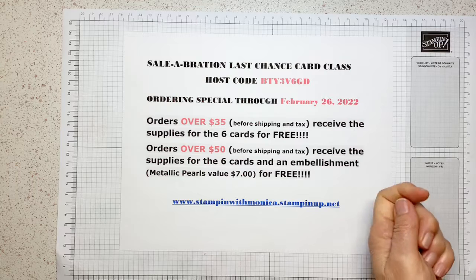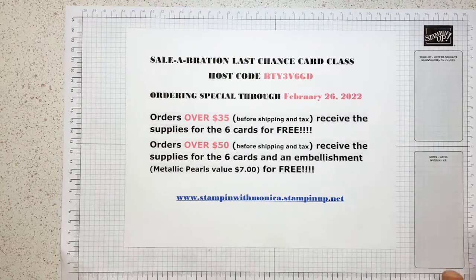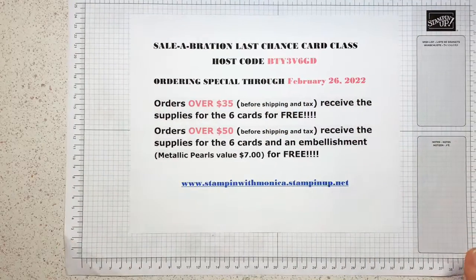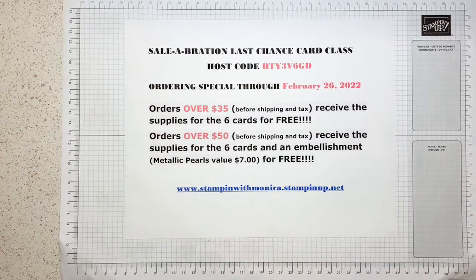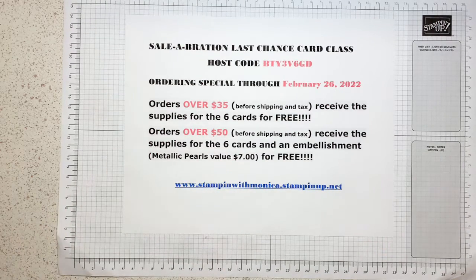I'll come on today, and then I'll be on tomorrow at noon, and the next one will be tomorrow at four. We'll wrap it up tomorrow. This is my host code and my ordering special. If you would like to receive the supplies for all six cards — and we're going to make six different cards this time — that's why I couldn't combine everything at once. I'm going to do two cards a day, four total tomorrow.